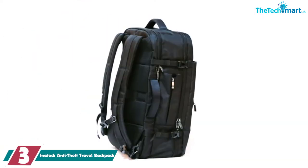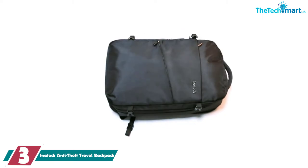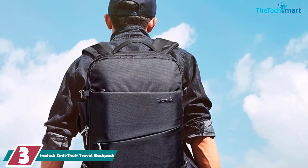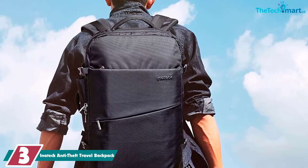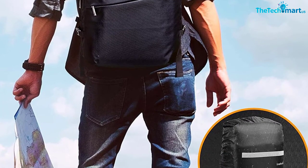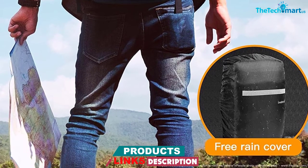At number 3, we have the Initec Anti-Theft Travel Backpack. This is a great backpack for travel. It's large enough to fit everything you'd need on a short trip, and still small enough that you can use it as a carry-on backpack when you're flying somewhere. It's made from abrasion and water-resistant materials, and it features a padded and ventilated back panel. As for the actual anti-theft features, you get lockable zippers and compression straps. The straps are rather useful — not only do they protect your backpack from thieves, but they also reduce its size when it's not filled to capacity.